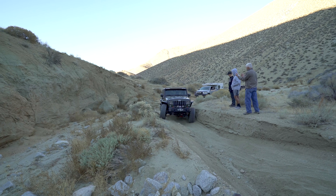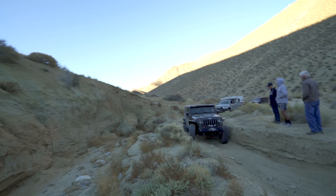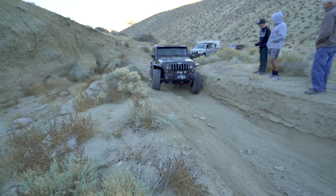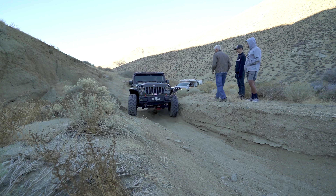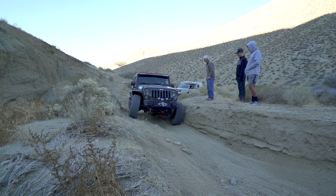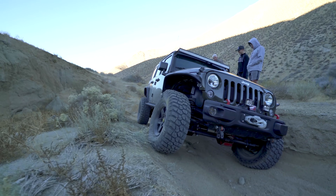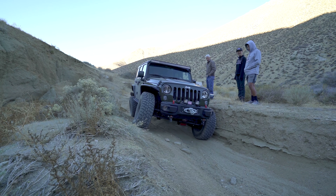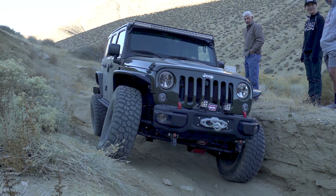I'll show you Ron's pass in his JK Rubicon just to show that even solid axle vehicles aren't immune to this either. He spins out the same place we did. Since this is a Rubicon, at first I thought he turned his lockers on, but on closer inspection I think this is the Jeep traction control — see how the wheel spins a little then catches? If you know more about Jeep traction control, post a comment and let me know what you think is going on here.